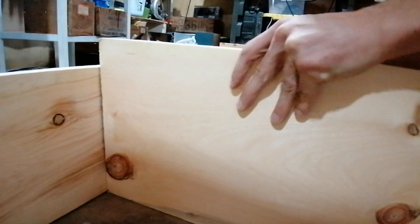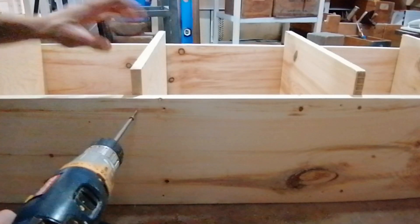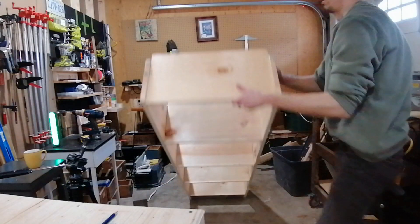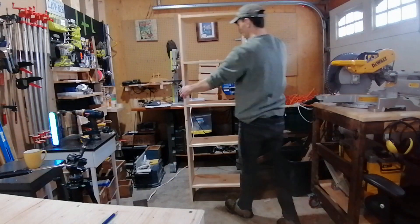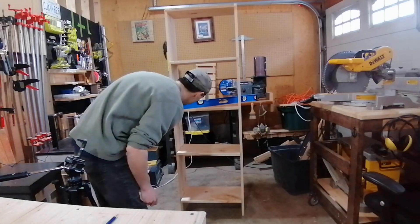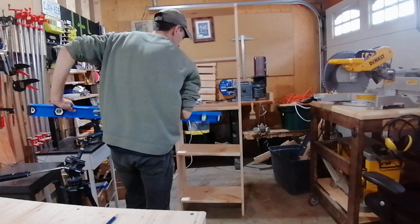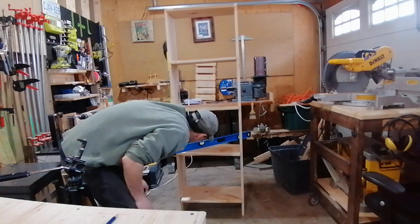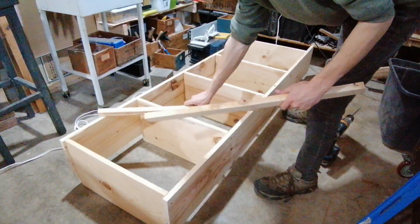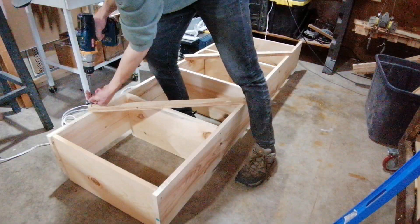Now I'm doing the last shelf — screwing it in, and that's basically it, it's done. That was so easy! But wait — a few shelves were actually not level, so I had to adjust them. I didn't catch that while building, so I'm quickly adjusting a couple of shelves. No problem, very simple.